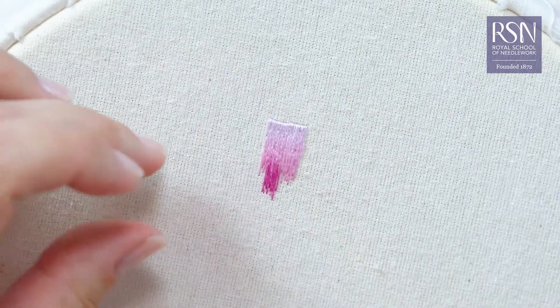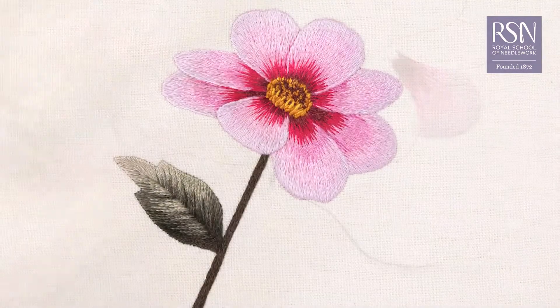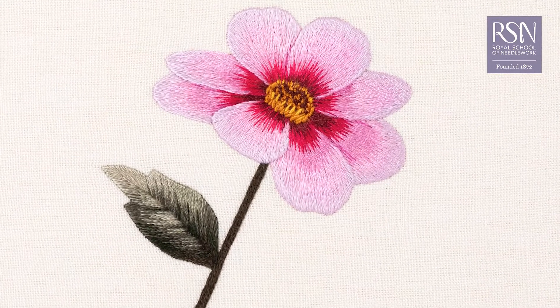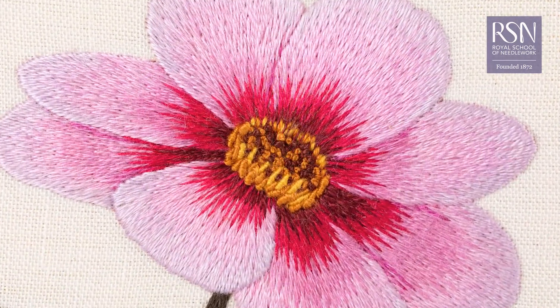We'll cover the basics of colour blending, shading, stitch direction and more. As you progress through this course we'll create this exquisite flower design together, which will give you hands-on practice with this enjoyable technique.